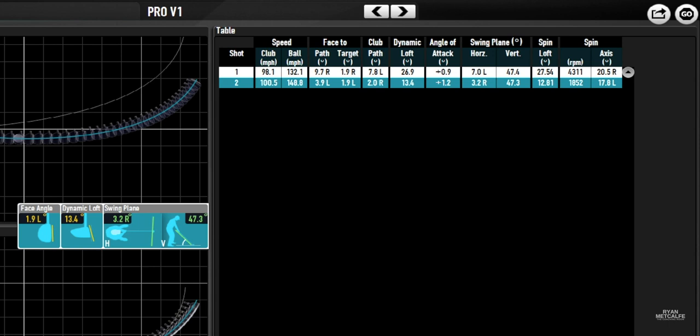Dynamic loft was again halved — 26.9 down to 13.4 — and attack angle stayed pretty much the same. Spin loft was a massive difference: less than half by the end of the session. At the start, 4,311 rpm was almost double what it should be for this golfer. So some pretty hefty changes to club delivery and subsequently a massive difference to ball performance. But here's the kicker — it was really simple. That doesn't mean it was easy to do for the client, but my input to them was as simple as it's going to get: just three small things to create those massive changes.